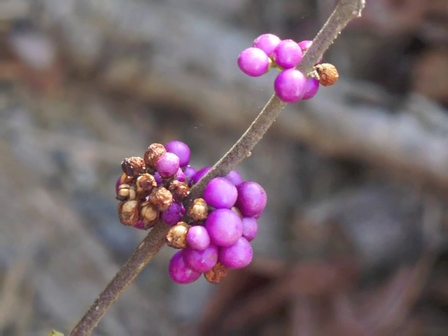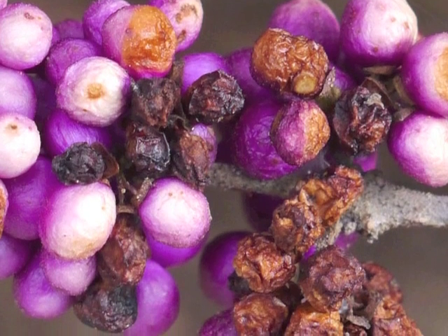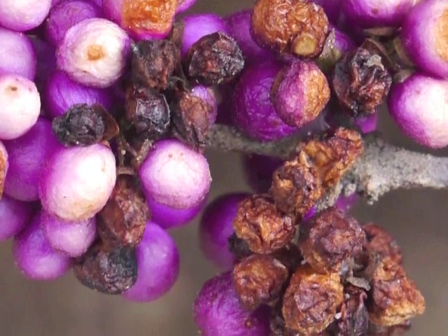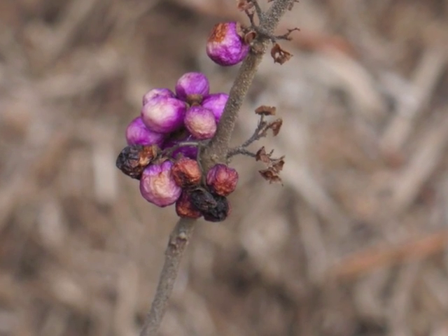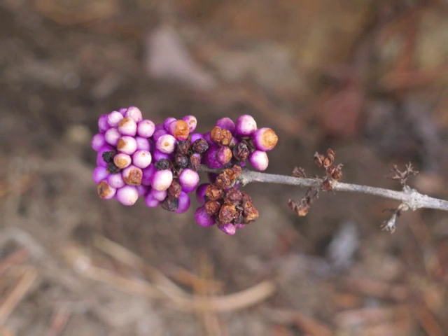With colder weather, the berries begin to shrivel and turn brown. After some freezes, the berries turn even darker and dry up further. Uneaten berries may remain on the plant through the winter season.